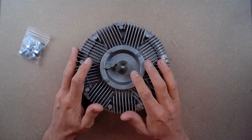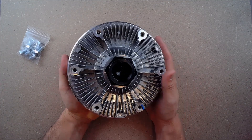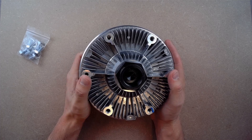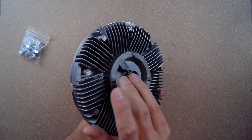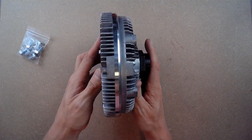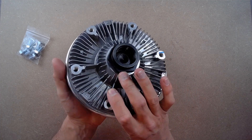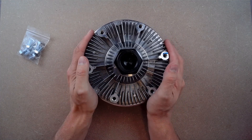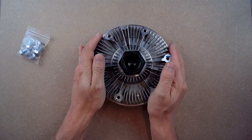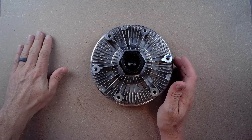While this radiator fan clutch is not a genuine OEM part, it does have the same fit, quality, and finish as an OEM part because of the factory mounting points and identical size. However, this radiator fan clutch has an improved clutch itself for more efficient cooling. Additionally, it comes with all the necessary bolts and lockers to help install.